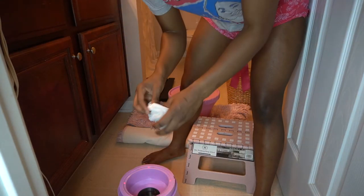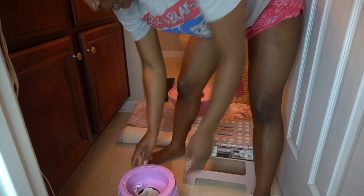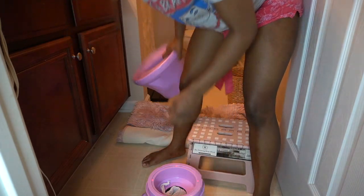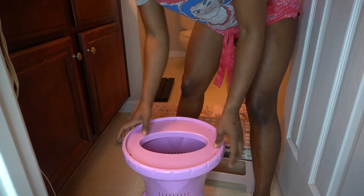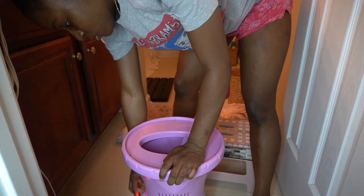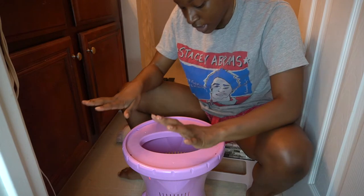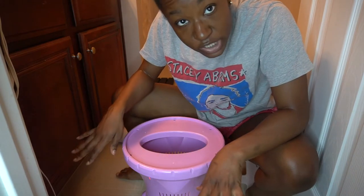I'm just going to drop the tea bag in there, then put the top back on and turn it on.